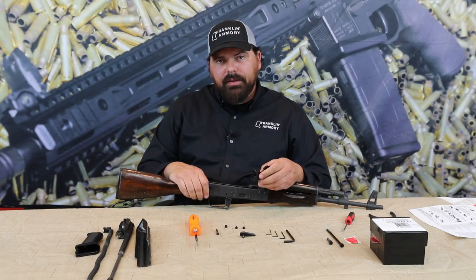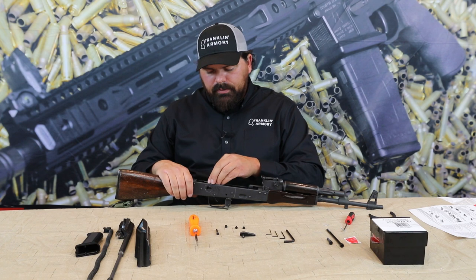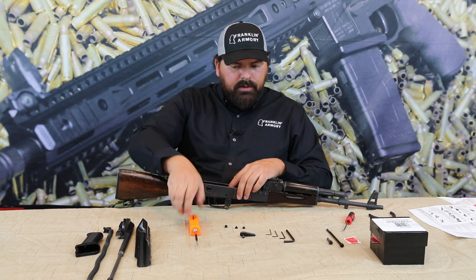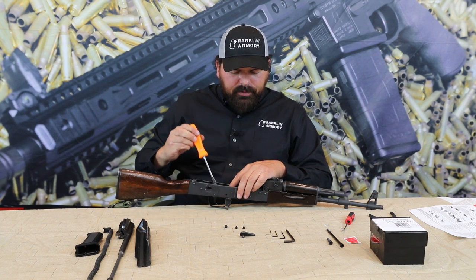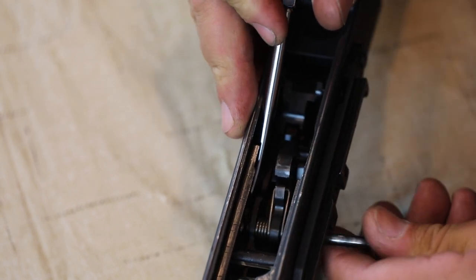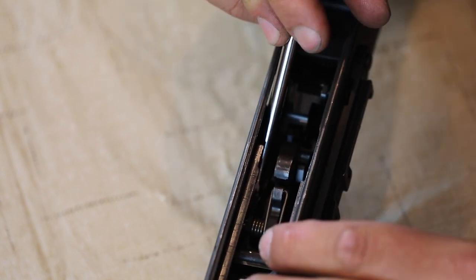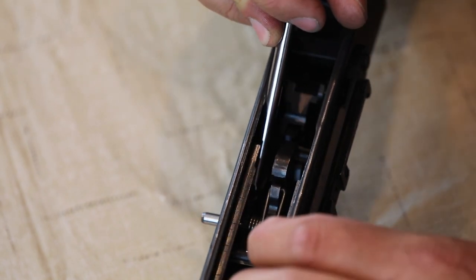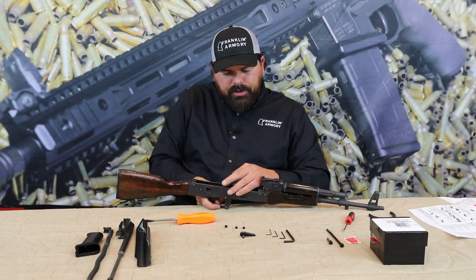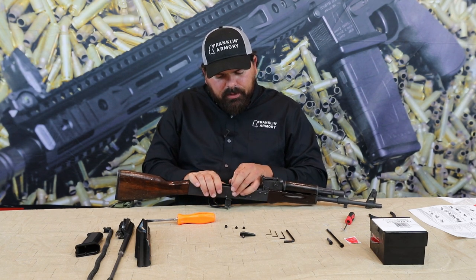Now that you have your top hat plugs installed, go ahead and drop the trigger into the receiver and install the hammer pin. It's easier to install this pin with the hammer cocked and with the help of a flat head screwdriver to support the edge of the trigger body. Once the pin is mostly through, it's helpful to pull the trigger and guide the hammer pin through by wiggling the hammer a little bit.